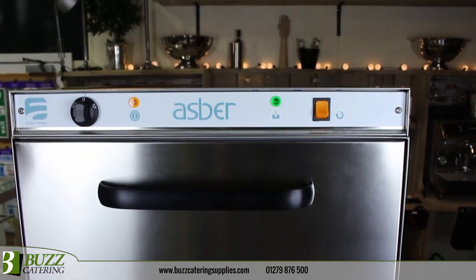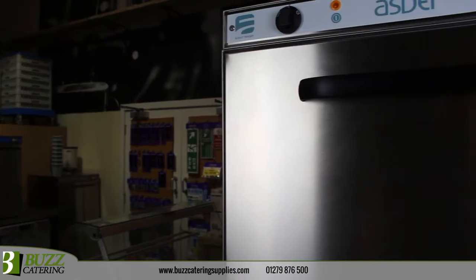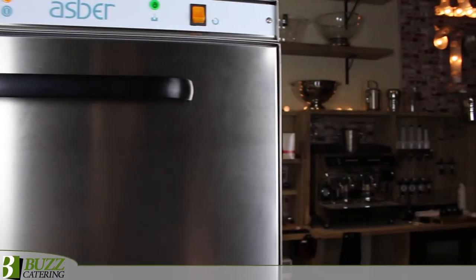Available with both gravity or pumped waste options and a choice between 13 amp plug or 30 amp hard wire power connections, the Asper 500 glass washer is easily configurable to any washroom requirements.